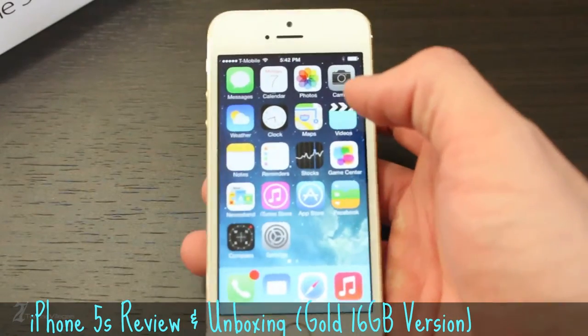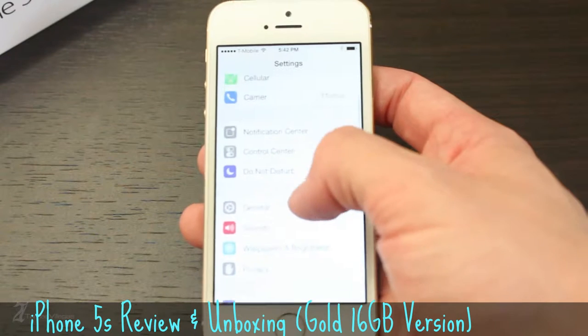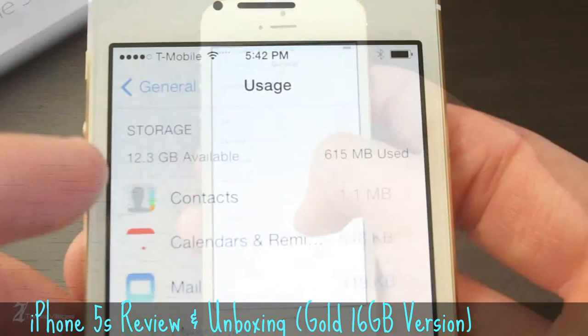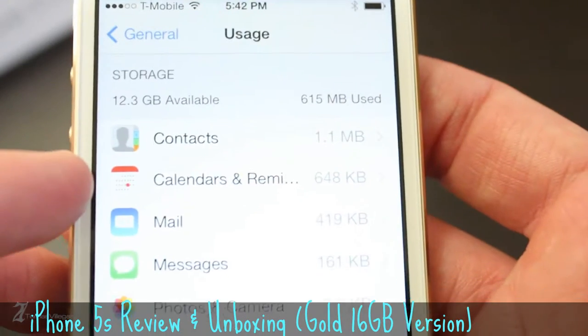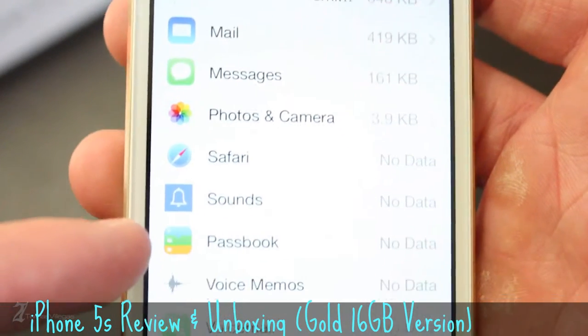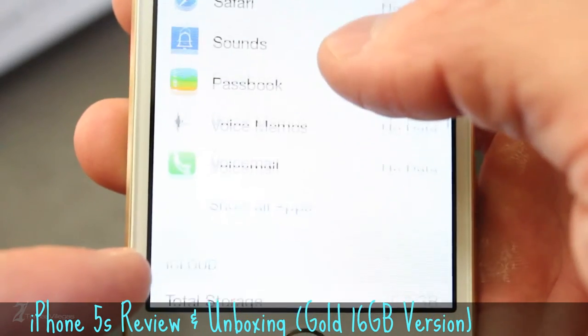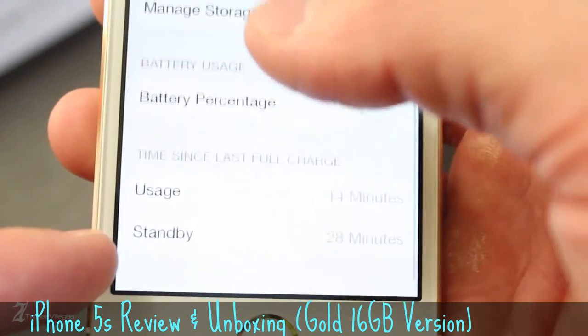Now onto usable storage. Keeping in mind this is the 16GB version, we can see after the first power on you are provided with 12.3GB of usable storage. Apple has taken care to manage usable space really well. In comparison, a 16GB Android phone running 4.0 Ice Cream Sandwich out of the box will have roughly 9 to 9.5GB of usable space. To me, Apple has done a great job with file management with iOS in general.